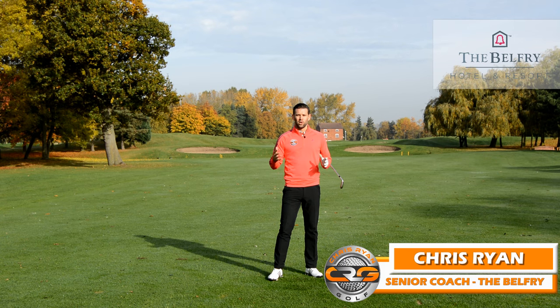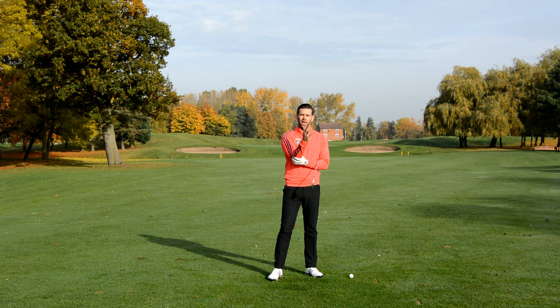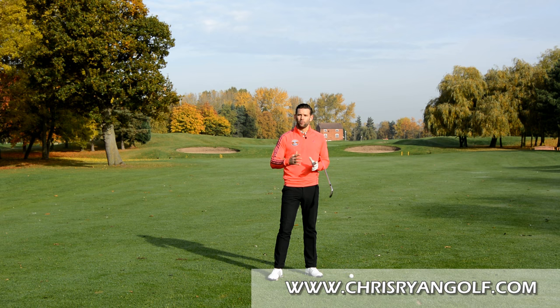Hi and welcome to the Belfry. This is the beautiful Braves Golf Course, the par 5 17th. My name is Chris Ryan and in this video we're talking all about the trail arm, and I've got a really simple drill that you can do which is going to hopefully help you better understand how this should move through the backswing and into the downswing.